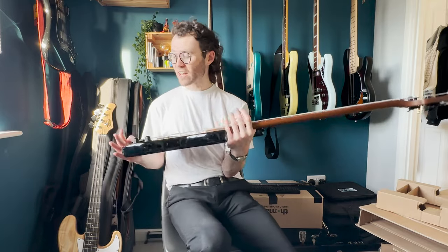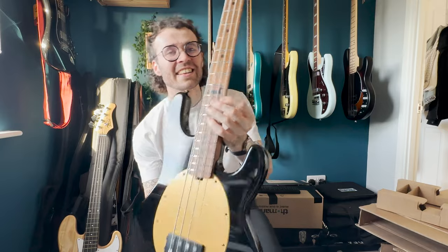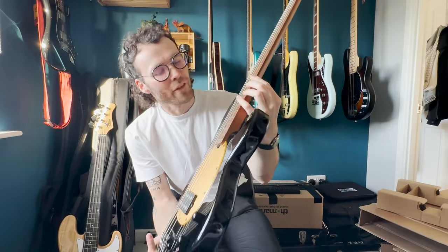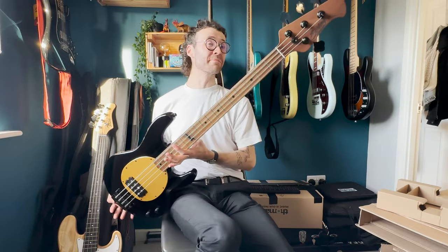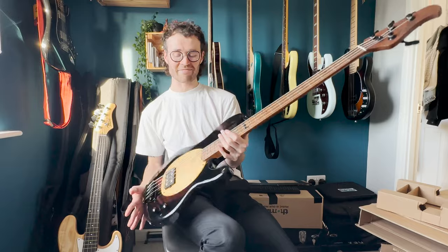I really appreciate how Pete Wentz always goes with the more affordable brands and not the full American ones. I think that's amazing for inspiring, aspiring players. I'm really interested to know what is under the hood here. We've just got two controls. This is a passive Stingray. So cool looking, love it.